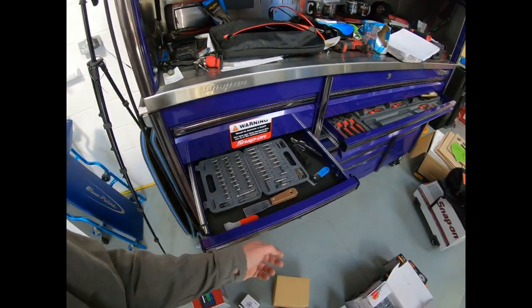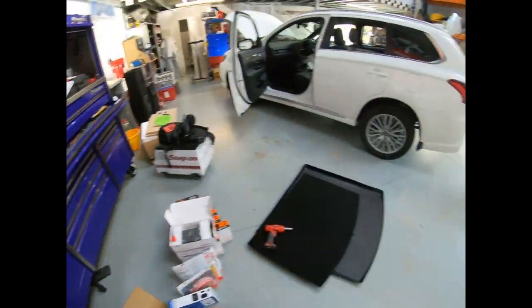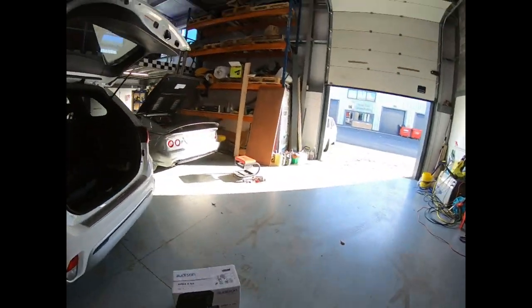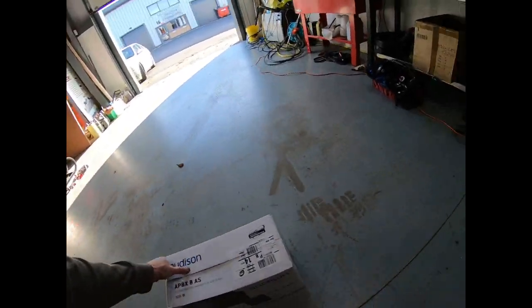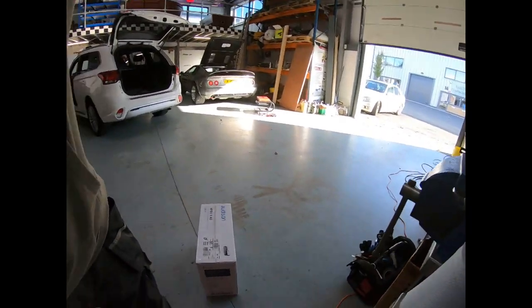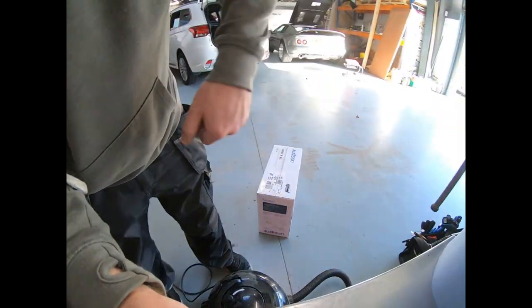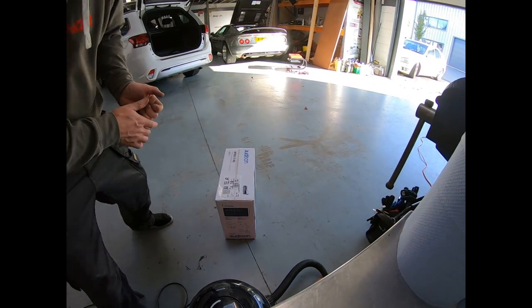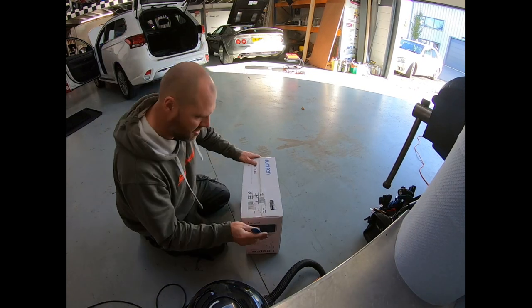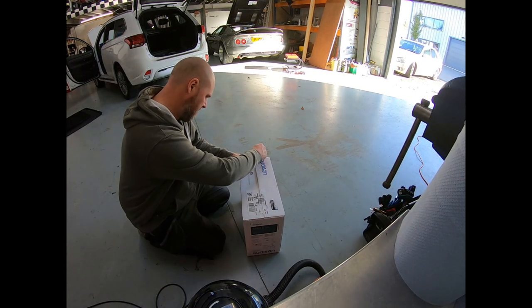These things are the tits if you want a little bit of bass in a car and not a lot of space taken up — this is the thing to do. So we're going to do a quick unboxing. The beauty of this thing is: A, its size; B, its sound — sounds really nice.